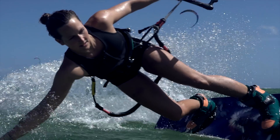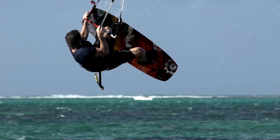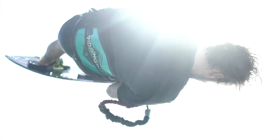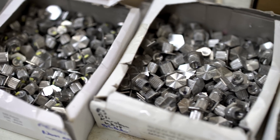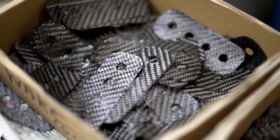The new inserts are a Slingshot exclusive and are designed to offer you a solid connection to a board that still needs to flex. They use the industry-standard M6 hardware and are reinforced with lightweight, high-strength carbon fiber.